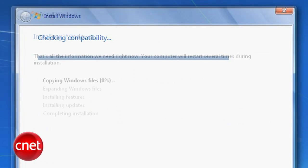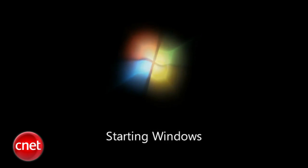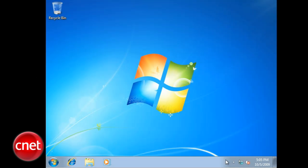Select Upgrade. Windows will check compatibility and then begin copying files. After a while — probably hours, not minutes — your machine will start back up into Windows 7.